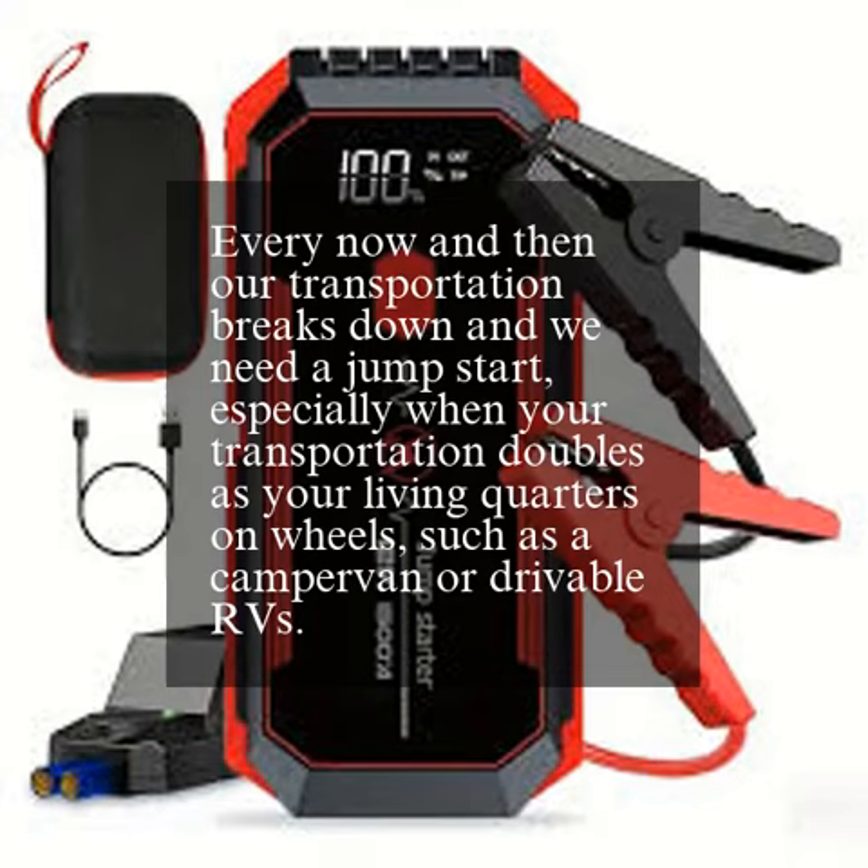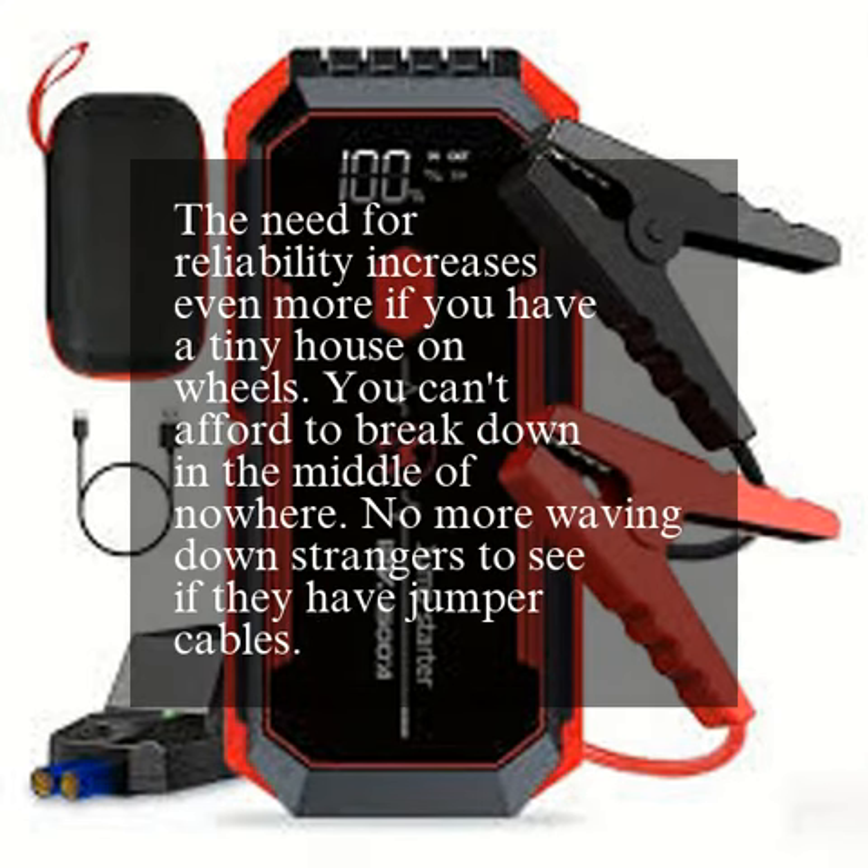Every now and then our transportation breaks down and we need a jump-start, especially when your transportation doubles as your living quarters on wheels, such as a camper van or drivable RVs. The need for reliability increases even more if you have a tiny house on wheels. You can't afford to break down in the middle of nowhere.